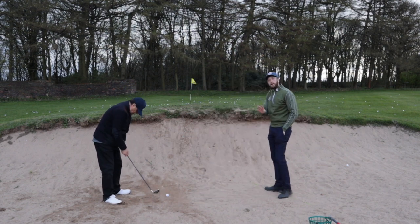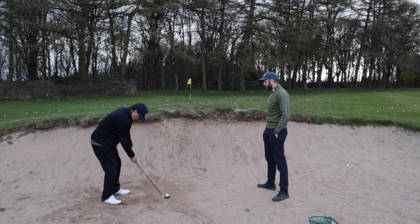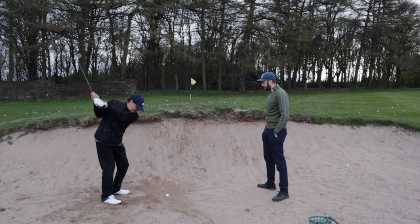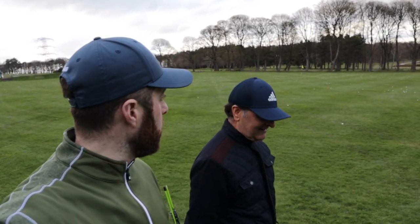He's really doing well here. That's fantastic! That brings us to the end of our fifth lesson with Taheed on bunker play, and I think he's done really well. Bunker play is one of the hardest techniques in golf.